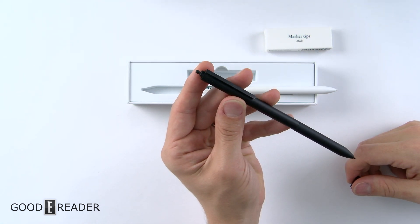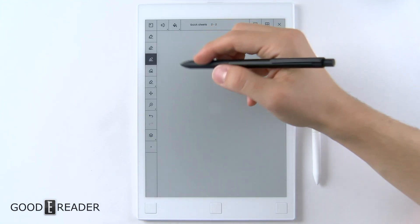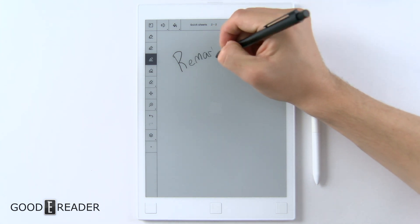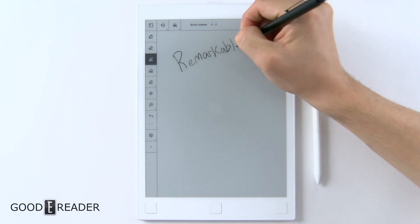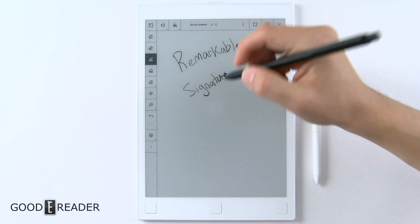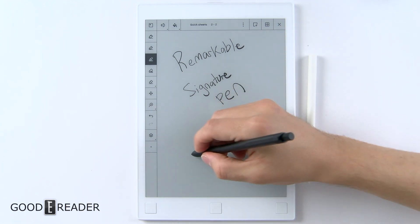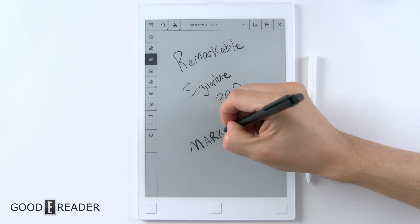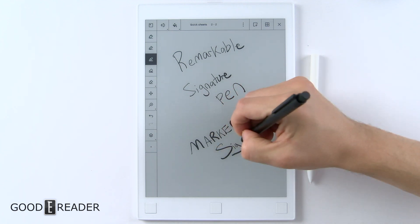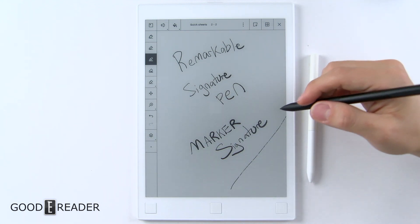That's part of why this device costs $99. Both the Marker Signature and the stock pen use the same nibs — you can actually take the nibs from the reMarkable Marker Signature and put them in the white stock pen and get the same drawing experience. But because the Marker Signature is weighted, it feels better to draw with.